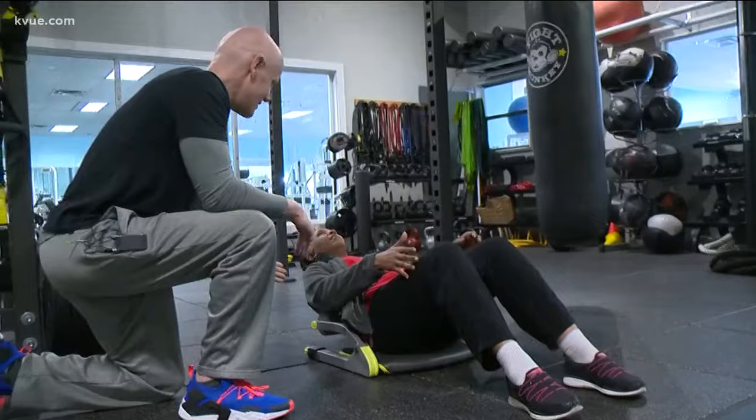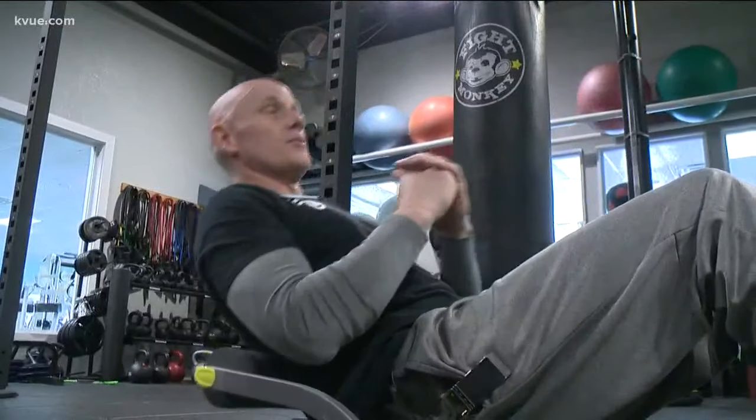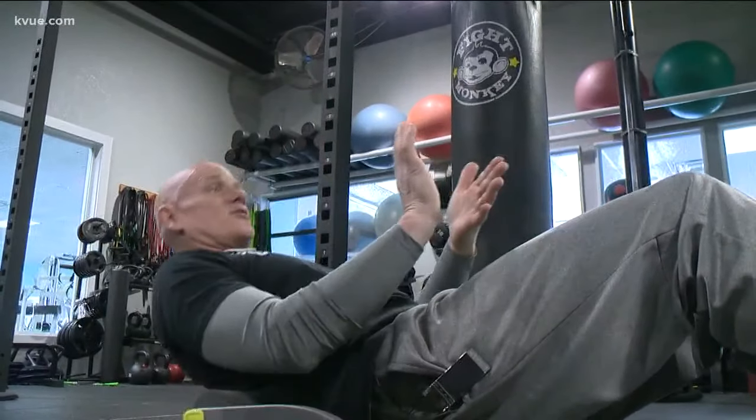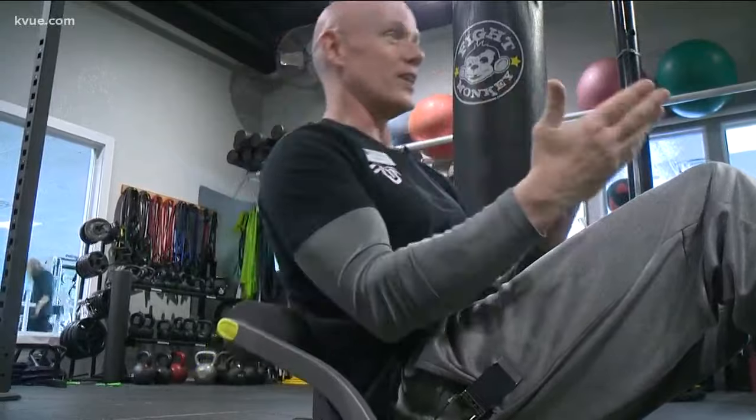Mark says fitness equipment like this can't be one-size-fits-all. If we don't fit the machine precisely, or whatever it is that we're doing, you're going to put your body in spots that it might not be ready to go.